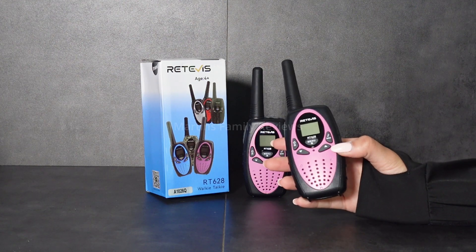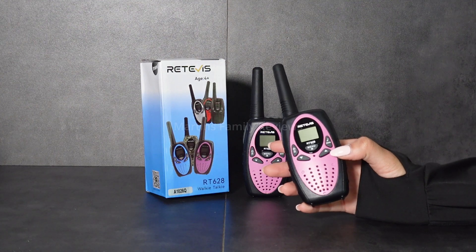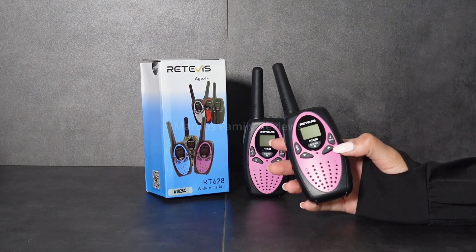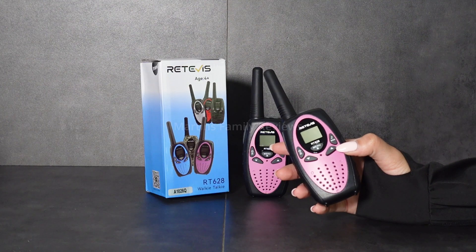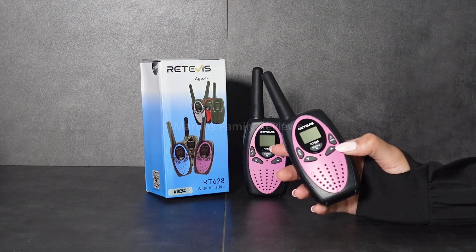There is an adjustable volume as well, so you can play hide and seek and lower the volume so no one can find you, or in a noisy environment you can hear the other person just fine.